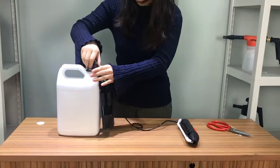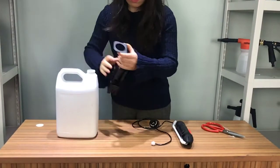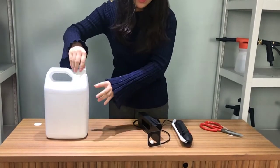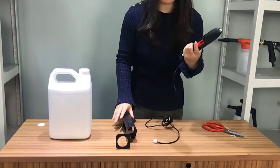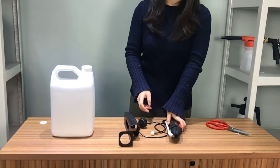So, if the chemical companies choose to produce the caps and bottles in their local places, then we just need to provide this whole set. Please remember: the holster, the power sprayer, and the ceramic ball.